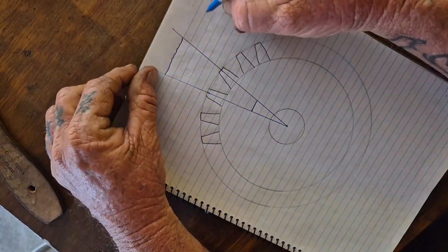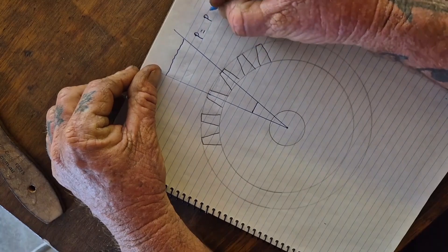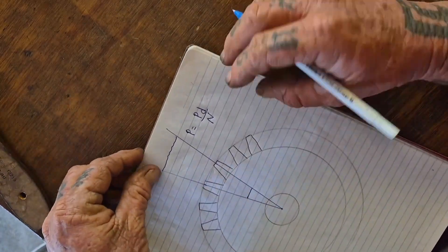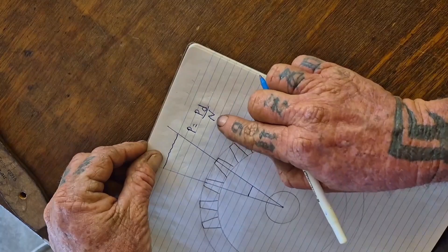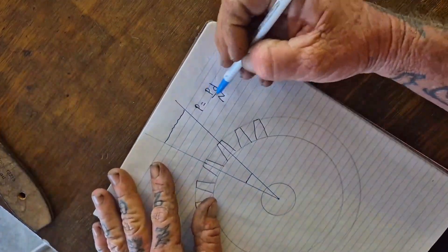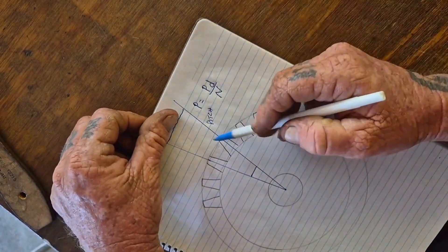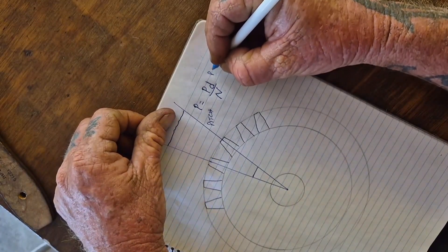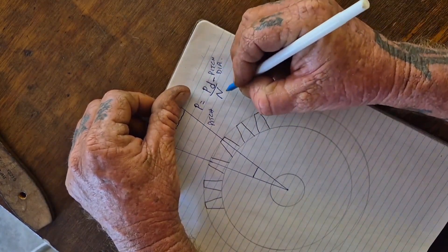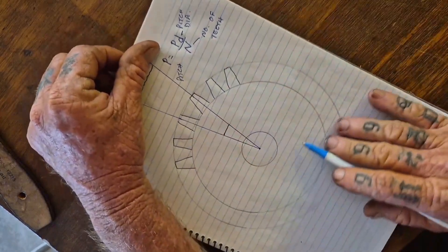It's a very simple equation. P equals PD over N. P obviously stands for pitch — the distance between our two teeth. PD means pitch diameter. N is your number of teeth on the gear, your total number of teeth.